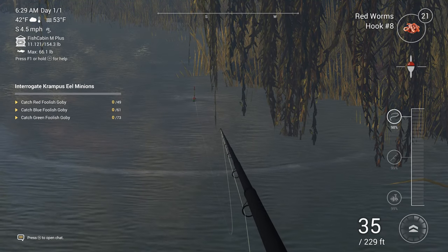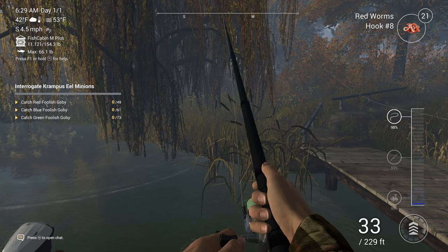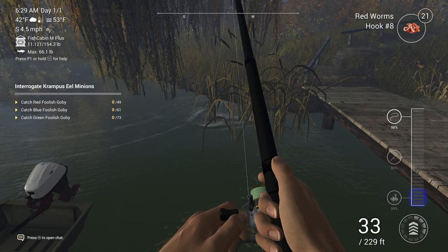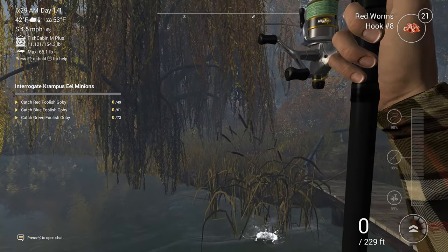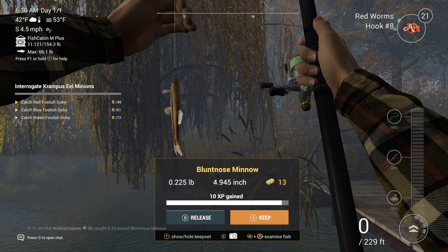Such as the pumpkin seeds and the blunt nose minnows. This method is a very good method for catching blunt nose minnows if you've never caught one of them, so expect to catch a few of these and a couple of other species in between.